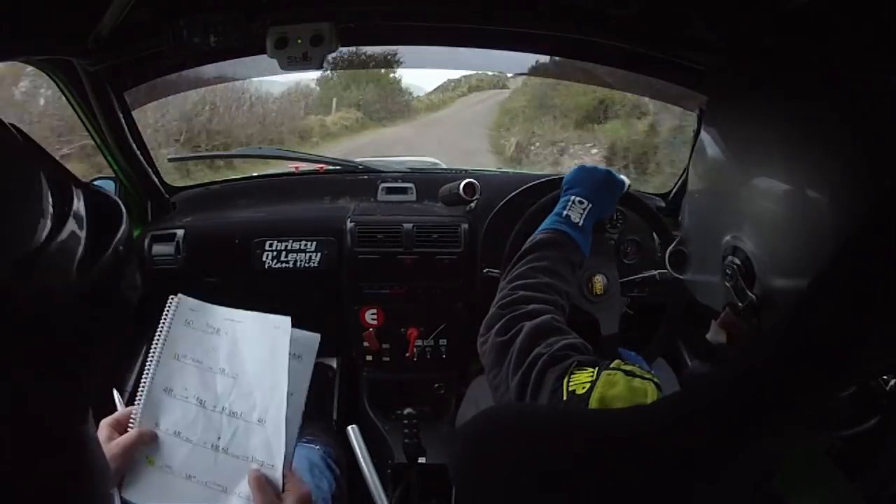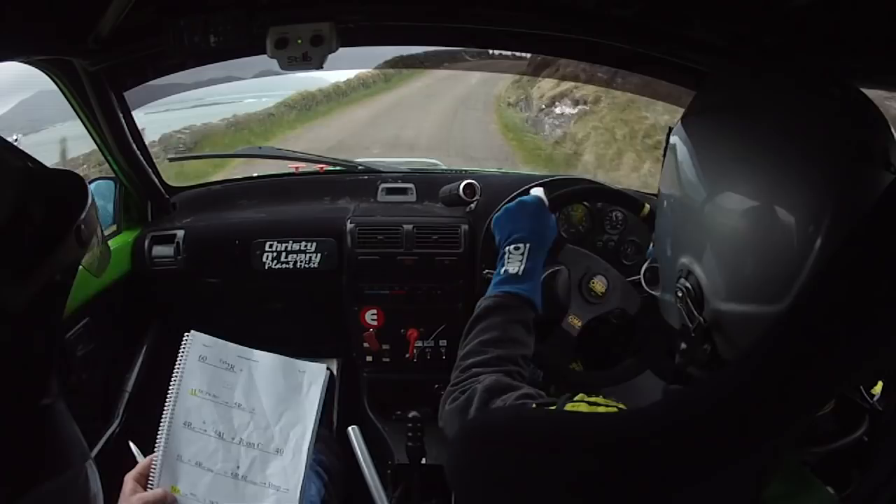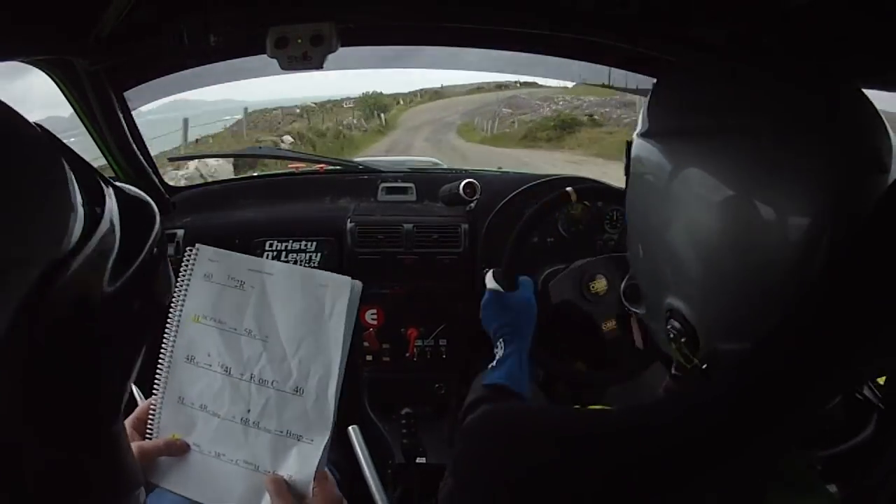And 6 right, 6 left over jump, up into bump, into caution, 4 right. Caution, 4 right into mid over crest and 3 right in into crest.